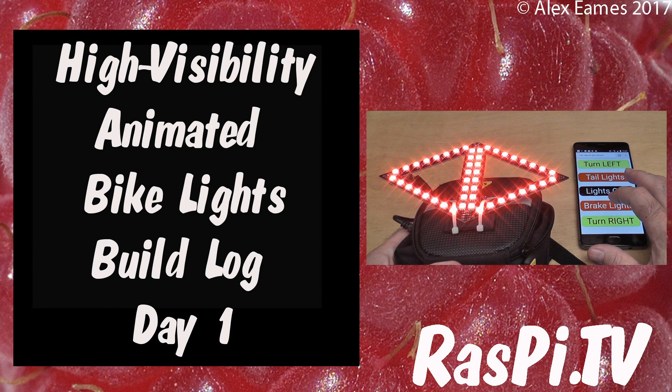Hello, this is Alex Eames from Raspi.tv. Hello, I've got a really cool project to share with you today.